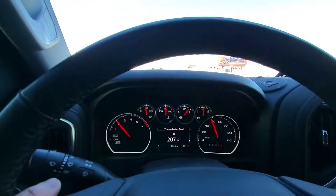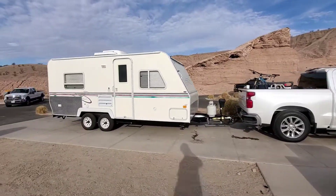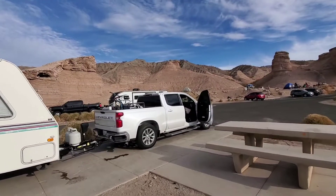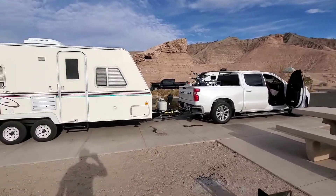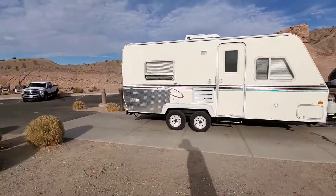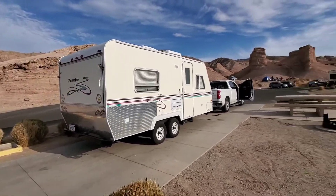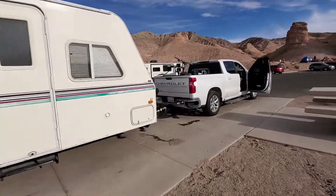I went up it like nothing, so it's doing good so far. It's a 21-foot trailer, about 3,500 pounds — not to mention the people, my kids, my wife, and all the stuff in the back. It's all good, no problems. Not a big trailer, but it didn't overheat, nothing like that.